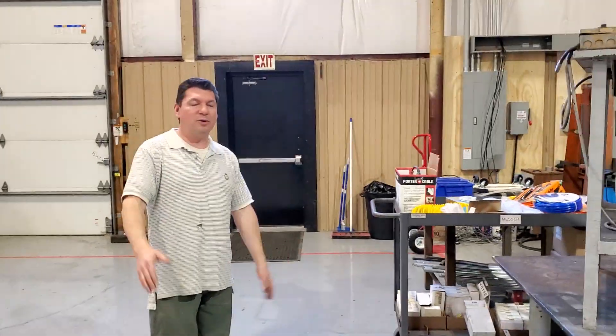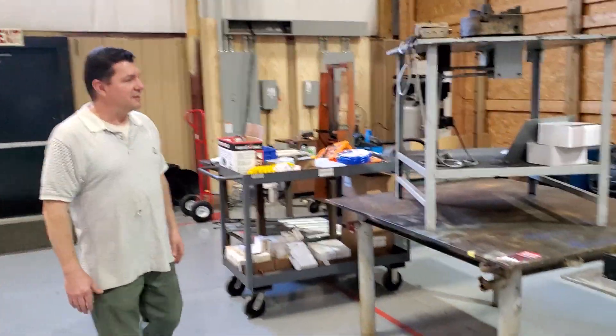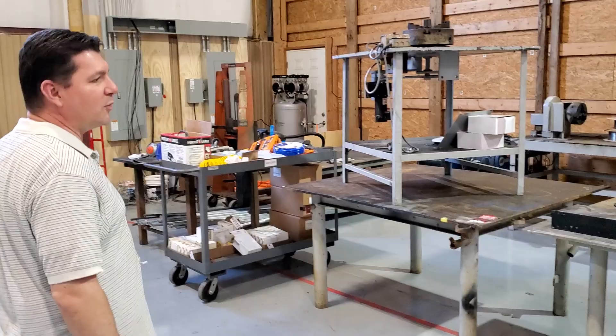Hi guys, wanted to do a quick video for you, let you know what we're up to, what we've been doing for the past couple days. Josh and I, our new employee, and myself have been doing a lot of work in here, so I'll give you a little preview of what we've been up to.